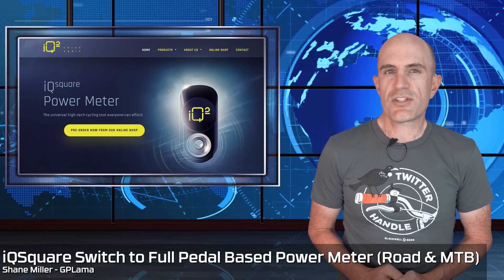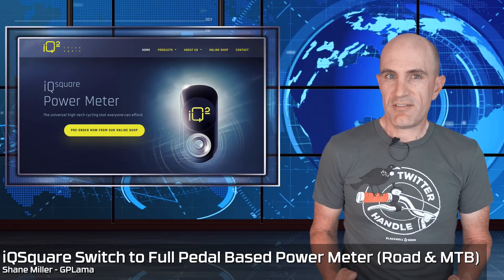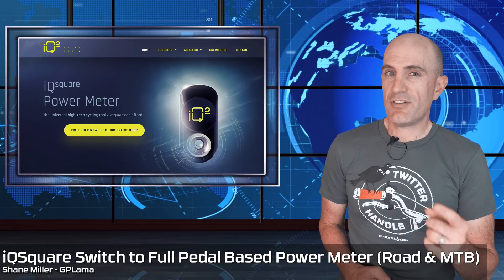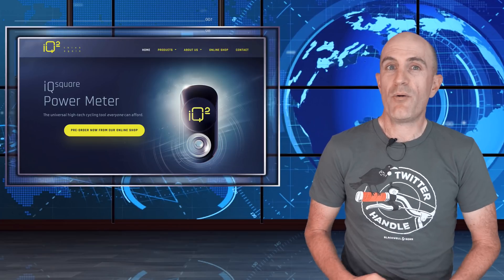In news just in, IQ Squared, the power meter from Kickstarter, which we've all been waiting for, has just released an announcement stating that they're removing the existing design from the product lineup and are introducing power meter pedals.